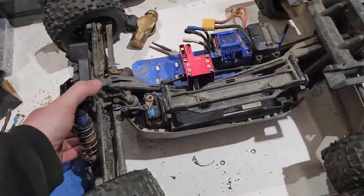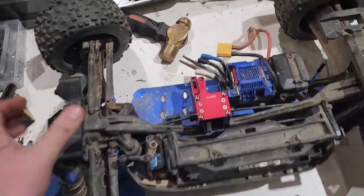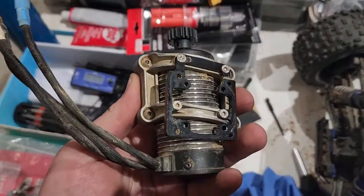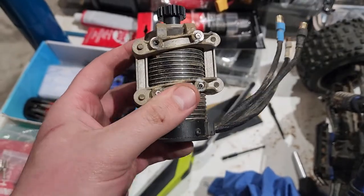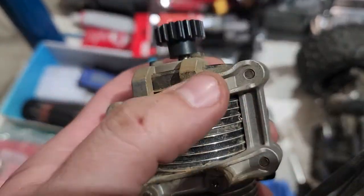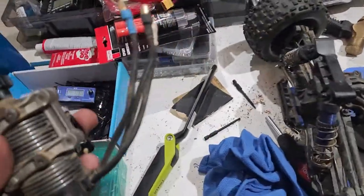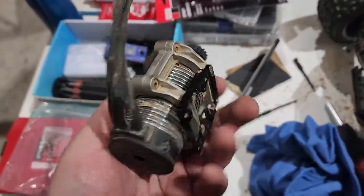I've got this Traxxas Sledge 6S and it had this motor mount — see this motor mount that it comes with? This is what it comes with. And I snapped all the bolts off in there that bolt to the chassis. It's just a shit motor mount.